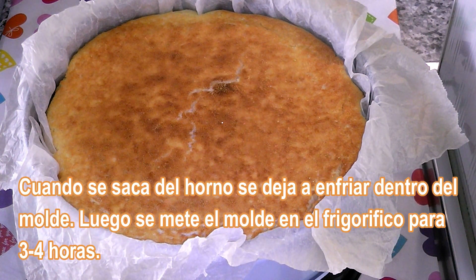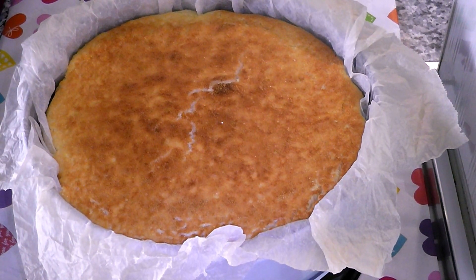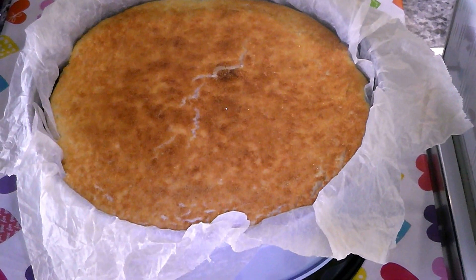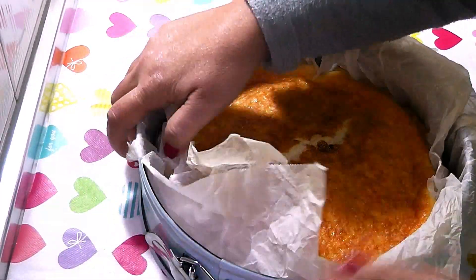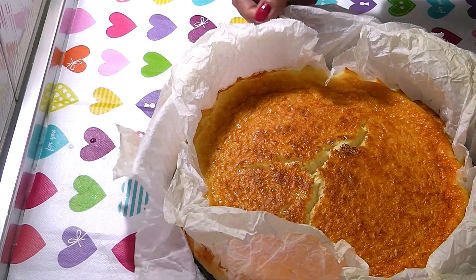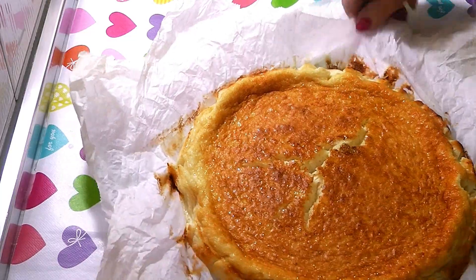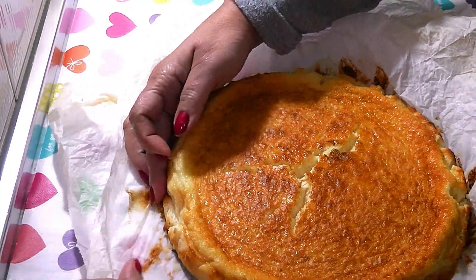Once the cheesecake is already cold, you can introduce the mold into the refrigerator for 3 to 4 hours. Then it is time to unmold. First, I remove the outer ring of the springform mold, and then I carefully peel away the baking paper.